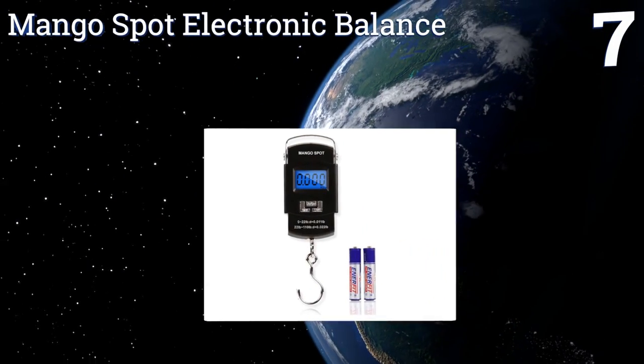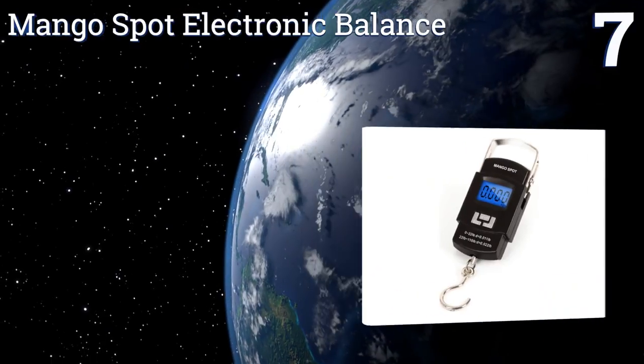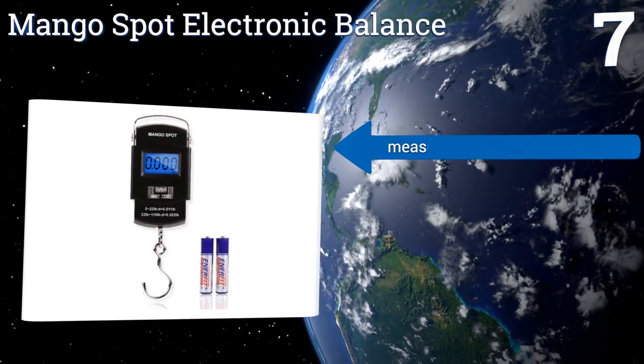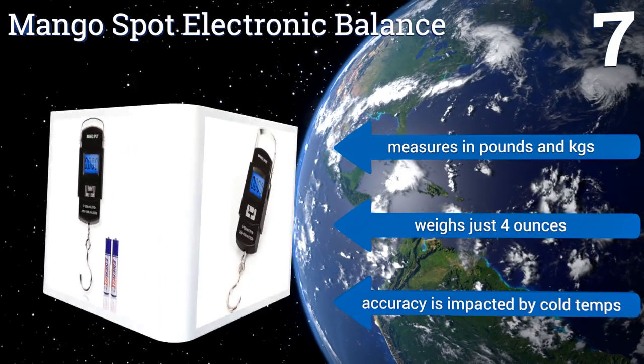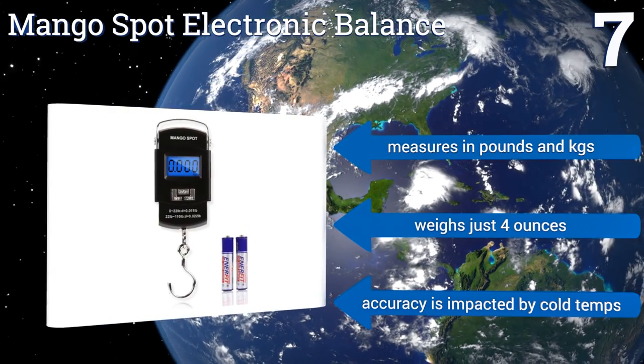Coming in at number seven on our list, the Mango Spot electronic balance is one of the lowest priced hanging models on the market, but it still manages to be reliably accurate to within a pound or two. It stores its heaviest measured weight so you always know your record, measures in pounds or kilograms, and weighs just four ounces. However, its accuracy is impacted by cold temperatures.